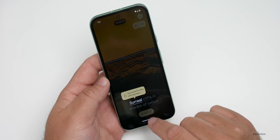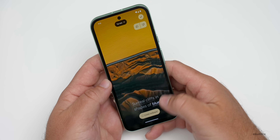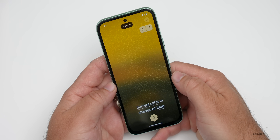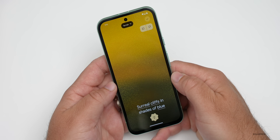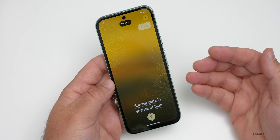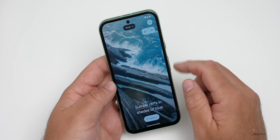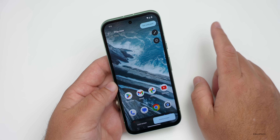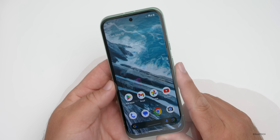You can select a style you like — for example, 'terrain' — then change the look, say 'blue,' and hit 'create a wallpaper.' You have to agree to the terms the first time. Give it a moment to create and then you'll have an all-new wallpaper you can keep changing regularly. There we go — that looks great. We'll tap the checkmark and set it for both the home and lock screen.